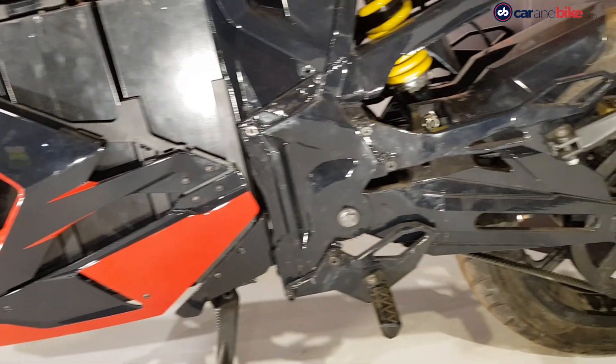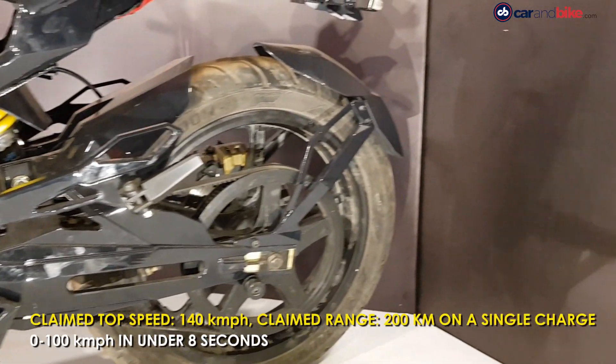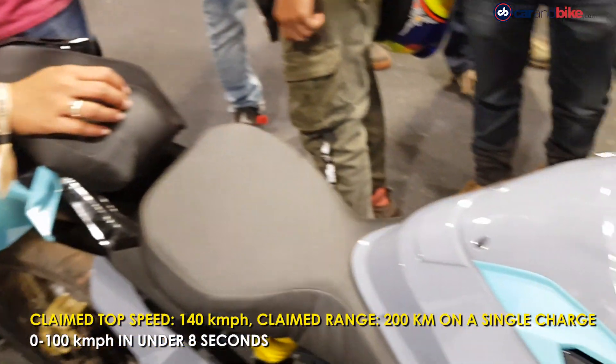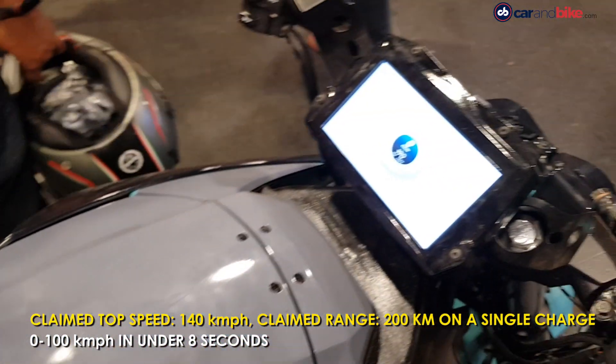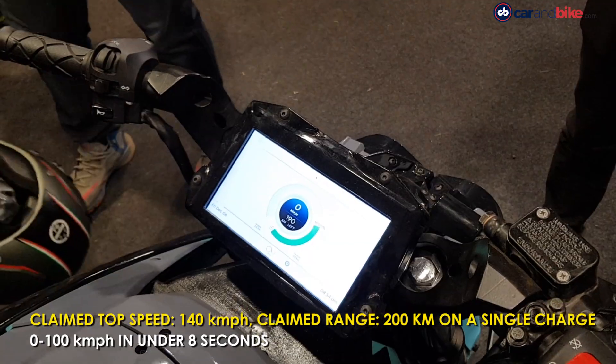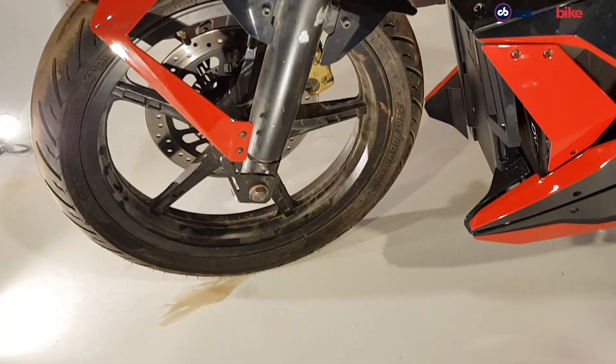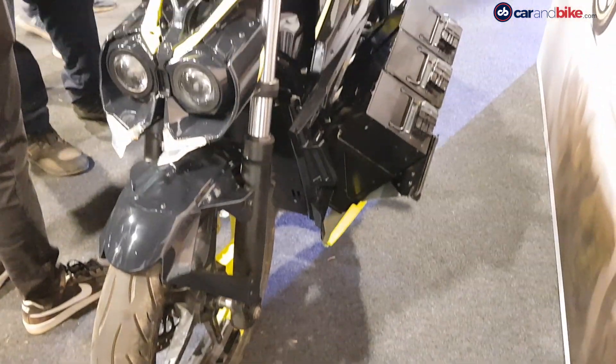Those looks also come with some serious performance, with a claimed top speed of 140 km per hour and 0 to 100 km per hour acceleration in under 8 seconds. And that's not all — the Mantis also has a claimed range of 200 km on a single charge.